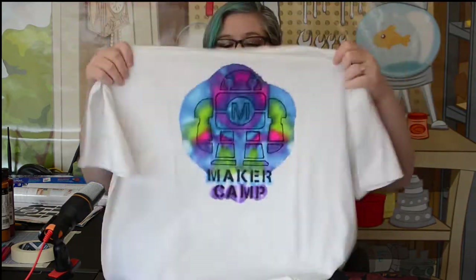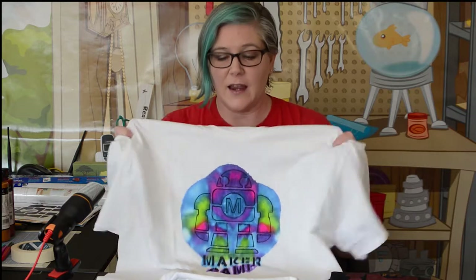Welcome to Makey Makey, or Makey Mr. Makey. This project uses permanent markers and isopropyl alcohol to create a really cool effect. You can make it as blurry and funky as you like, or you can make it much simpler if you prefer.